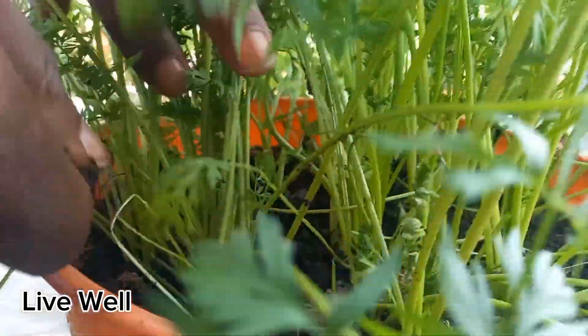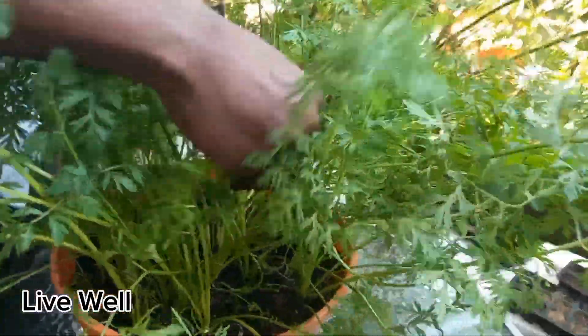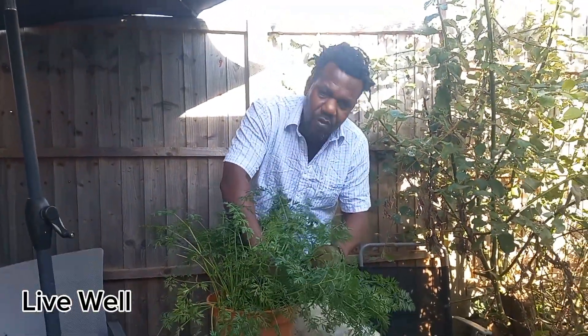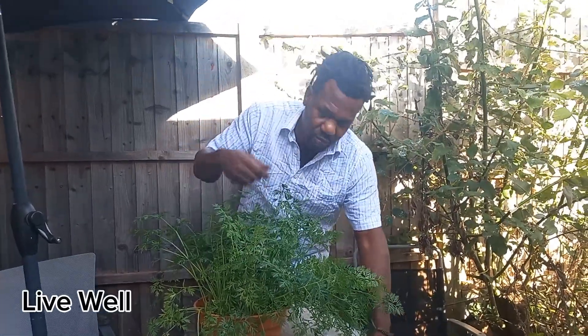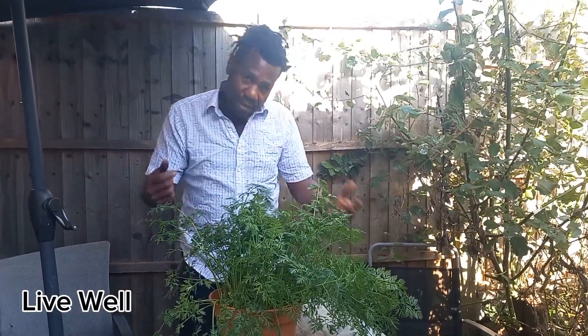I like to see bugs and little critters running around in my soil, because when I see that I see life, and life is organic. If your soil is not organic or it's toxic, nothing will grow in there and even the bugs won't come in. So try to keep your soil as organic as possible — when you see bugs in there, it's a good thing.